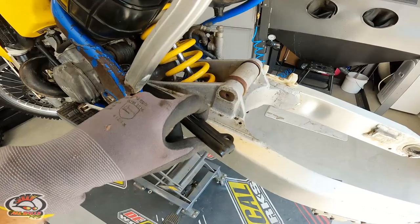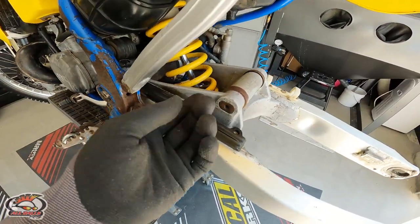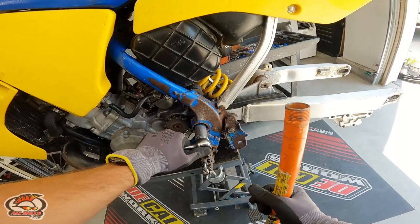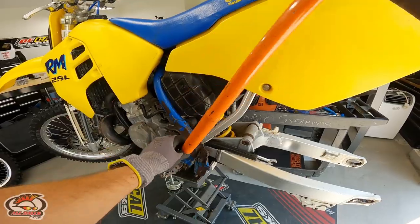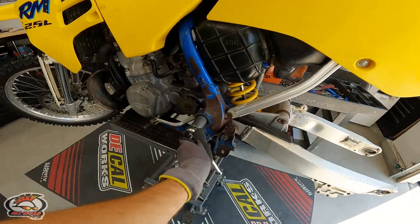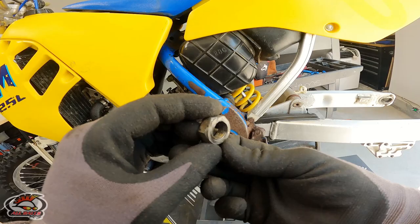Missing a screw on the guide — no big deal so long as it isn't stripped; that would actually be really easy to tap, re-thread, and get fixed. Next I'm going to loosen up this main pin nut. I like to use a bar on these sometimes as they can be corked really hardcore — but that one came out real easy and didn't need the bar.